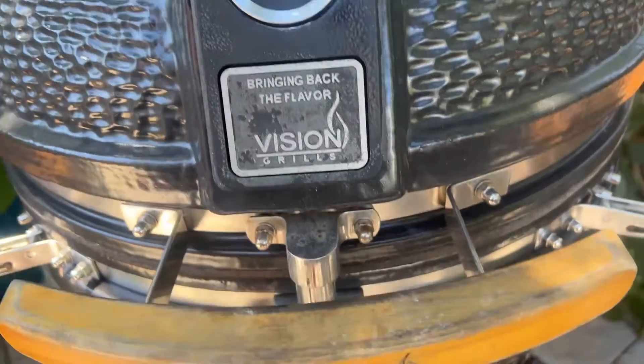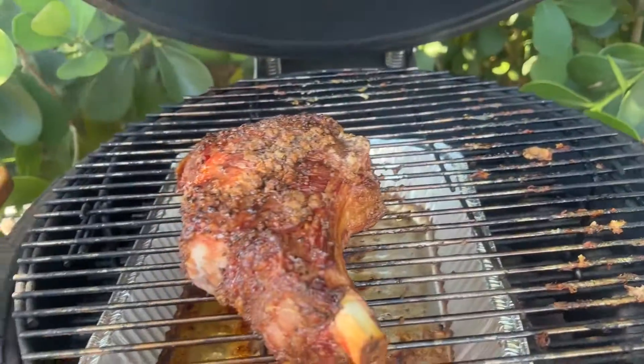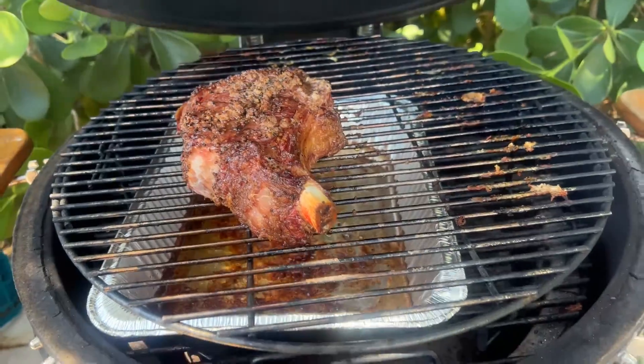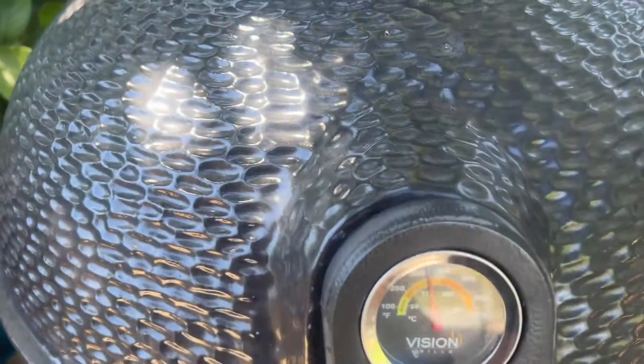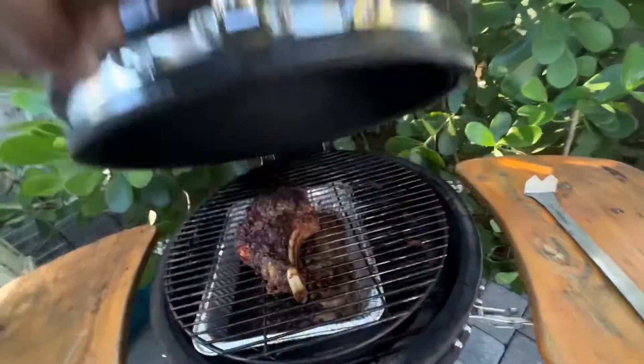The temperature creeped up a bit. I have the whole bottom shut and the top is mostly shut. It's been about an hour and a half — about four hours now. Three hours and 47 minutes.